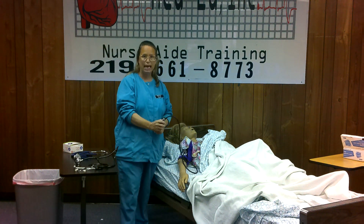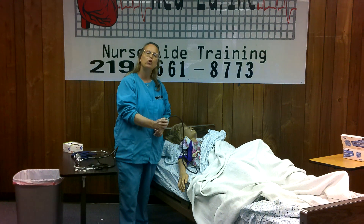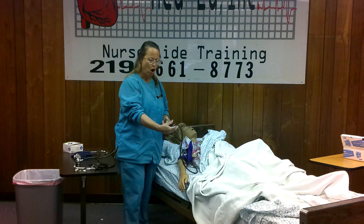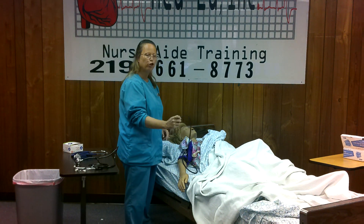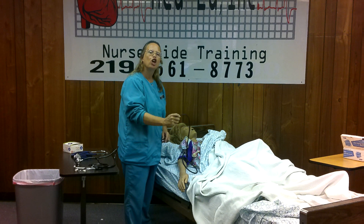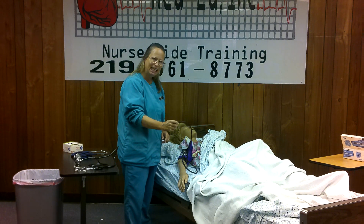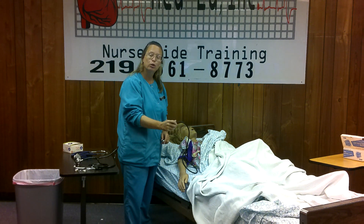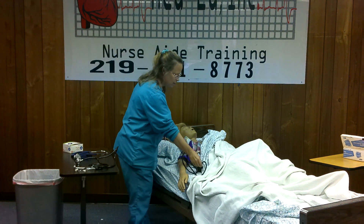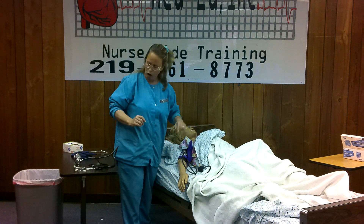When you are working a blood pressure cuff, use the bulb and the dial with one hand — hold it in your palm. You're going to use your thumb and your index finger to rotate the dial. Turn it to the right to tighten, left to loosen the air. So once we turn it to the right to tighten, we need to clean our equipment.